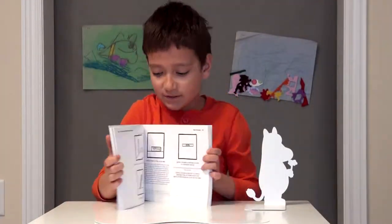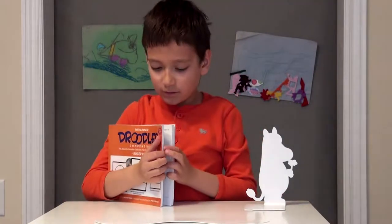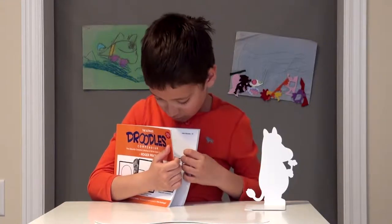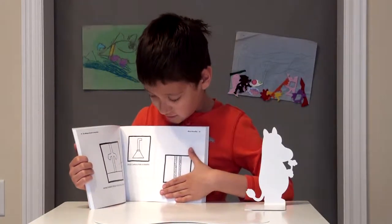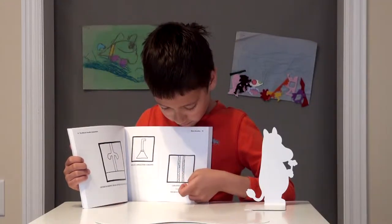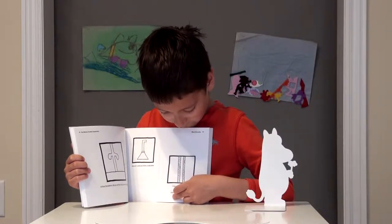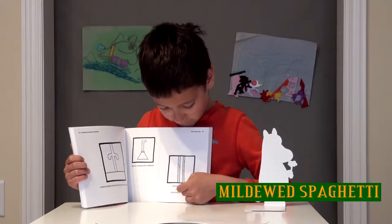So let's just take another example. What is this? You don't know what this is? It's giraffe necking, or me-dude spaghetti.